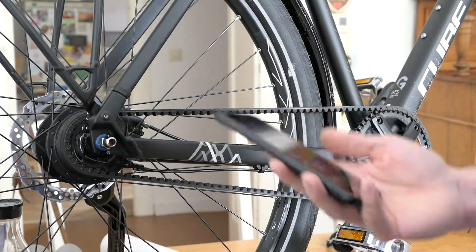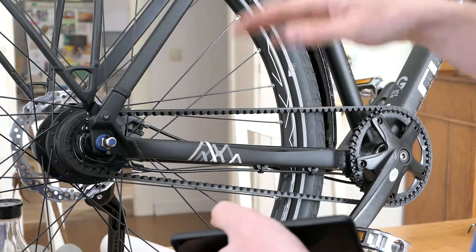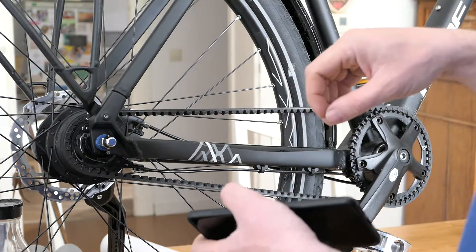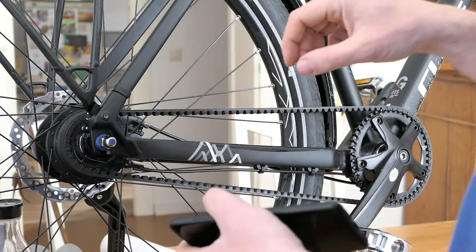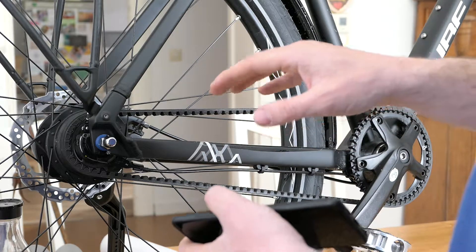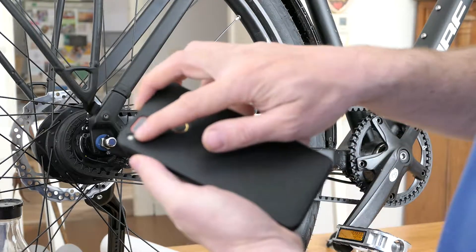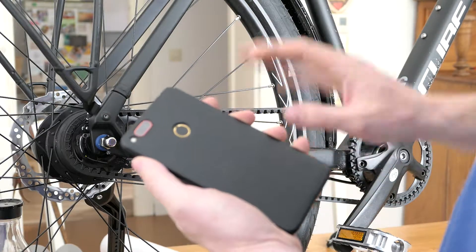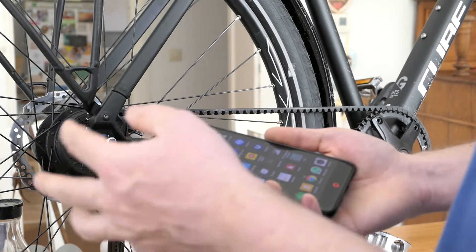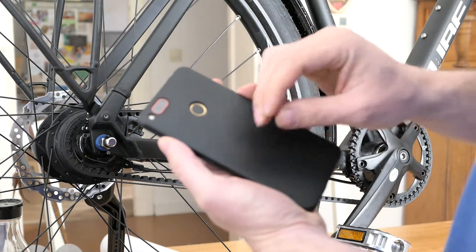Then I had another idea — it is an old idea that works with a strobe light. When you have a frequency movement or rotational movement, you can mark one point, start the flashlight, and adjust the frequency. When the marked point appears to stop moving, you have found the movement frequency of the object. I searched for an app that can switch my mobile phone flashlight on and off fast enough — we need something between 50 and 100 Hz.